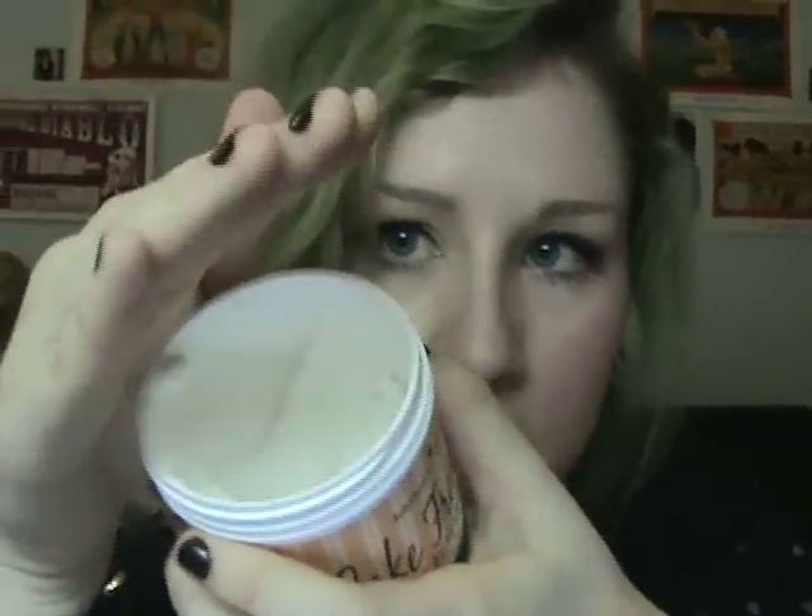In terms of how to use it, basically when you get the tub like this, it's a very, very thick cream, as you can see. The directions on the back of the container say: 'Add two tablespoons of cake frosting to running bath water. Enjoy.'